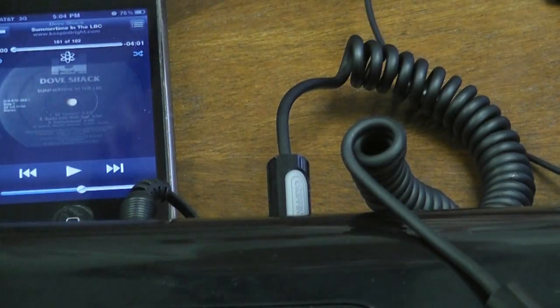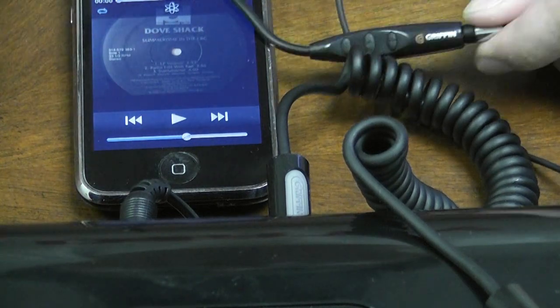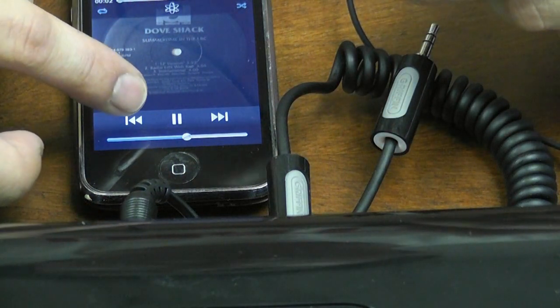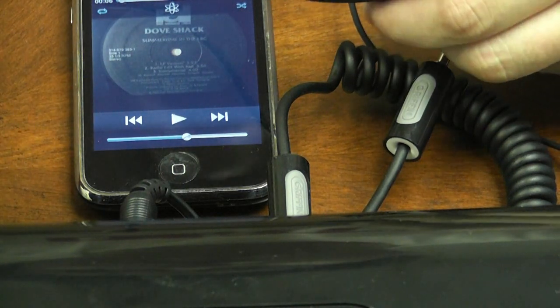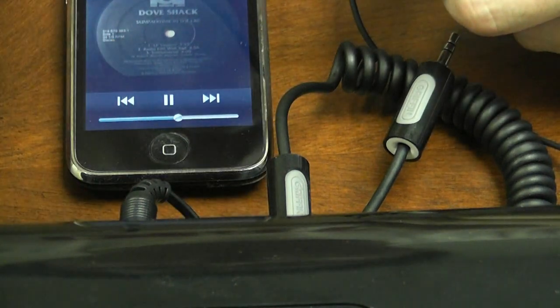Just pay attention to my iPod right here — the play button. In order to use this, all you have to do is push the middle button once and you see the play button just changed to pause. That's basically just start and stop. If I click it, it'll stop; if I click it again, it'll play. So that's the basic start and stop commands.